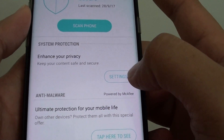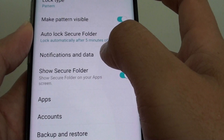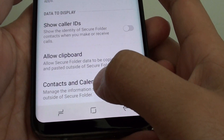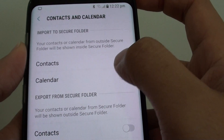Tap on the Settings button under System Protection, then tap on Notifications and Data, and tap on Contacts and Calendar on the top. By default it is turned off.